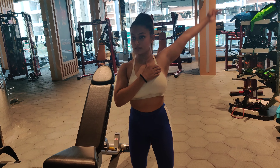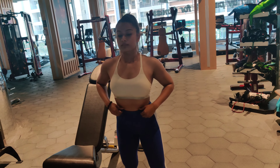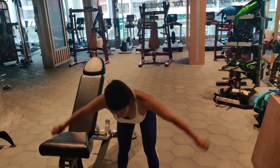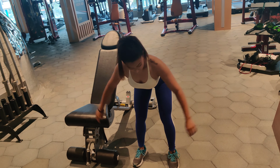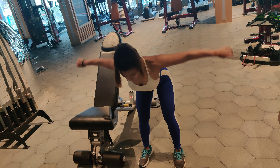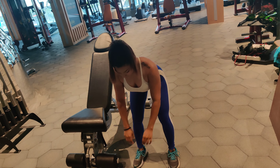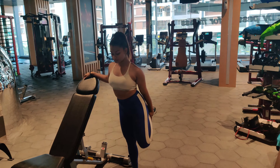We'll be doing one to two exercises for each muscle group, three sets of each exercise, between 12 to 15 repetitions. Make sure your body is completely warmed up before you jump into the workouts. If you can, hop on a treadmill or spin bike and do a five-minute warm-up cardio — that will help warm your body up as well.